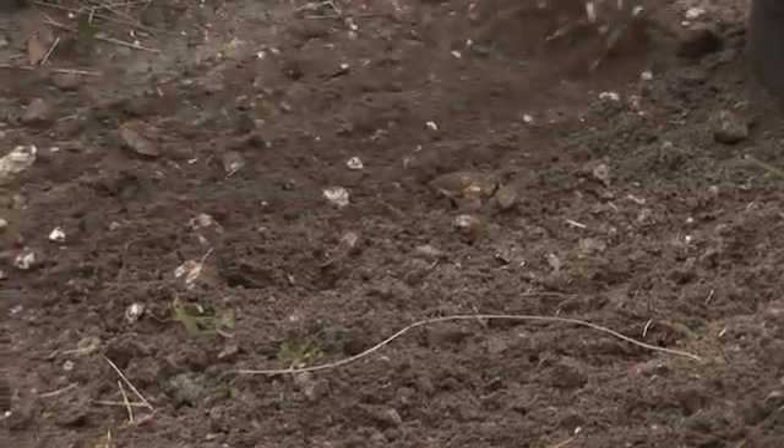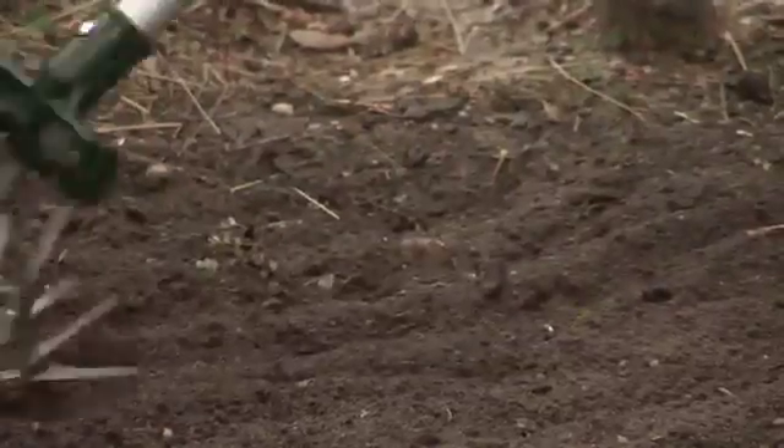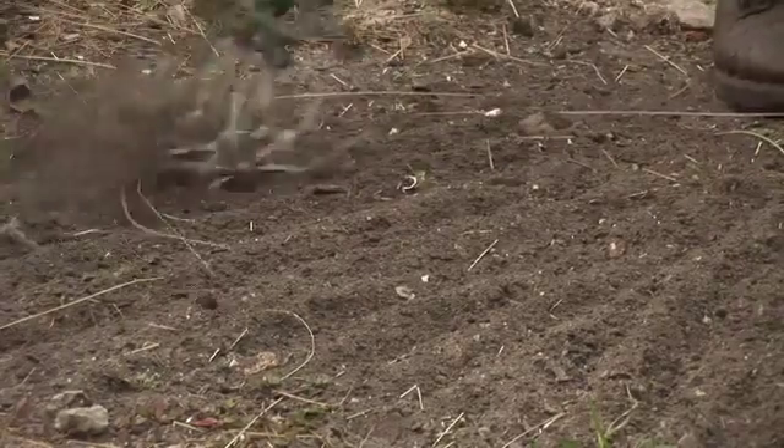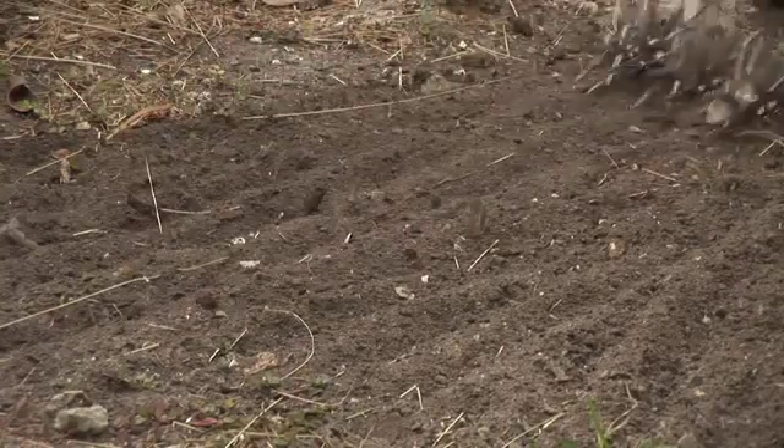Remember, when you first run your tiller through, you're only going to break it up to maybe an inch or inch and a half. The second time you run through, it'll break it up a little deeper and pull out any rocks or things that might be in the ground.